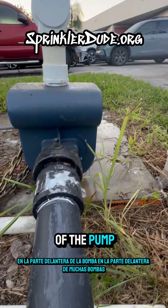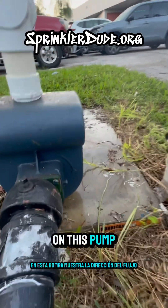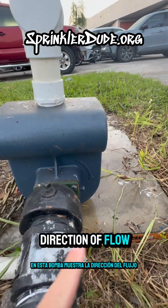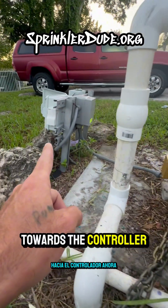On the front of the pump — on the front of a lot of pumps — there's an arrow that shows you the direction of flow. On this pump, it's showing the direction of flow going counterclockwise, this way, towards the controller.